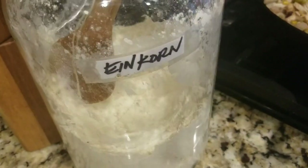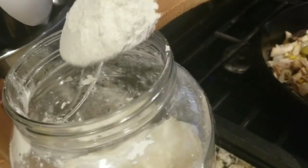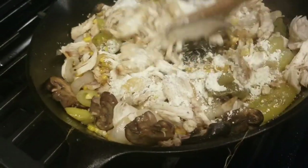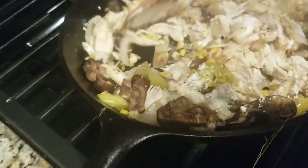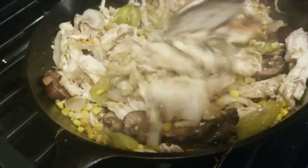So now I'm going to add the flour. I use einkorn flour because it has less gluten and more protein — it's an ancient grain. So you mix it throughout the chicken and vegetable mixture, and when you add your liquid it'll thicken it into a nice white sauce.